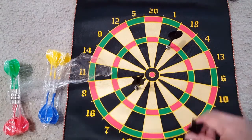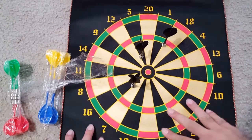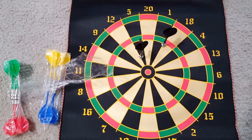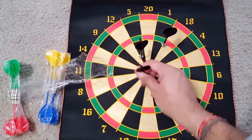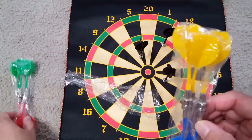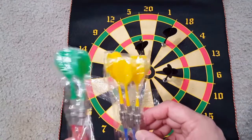I can feel the traction between the darts and the dartboard. The strong magnet is really helpful — you can throw from a distance and it will go easily and attach there.